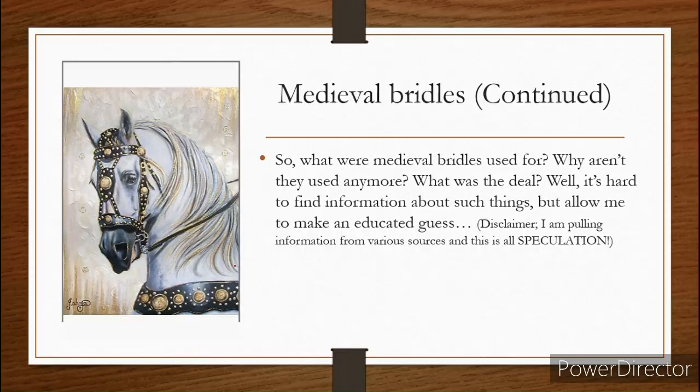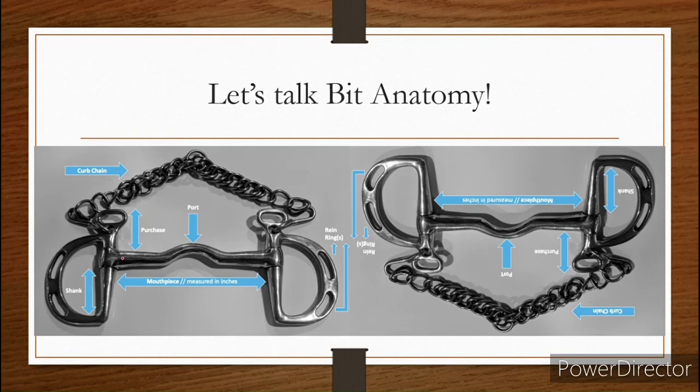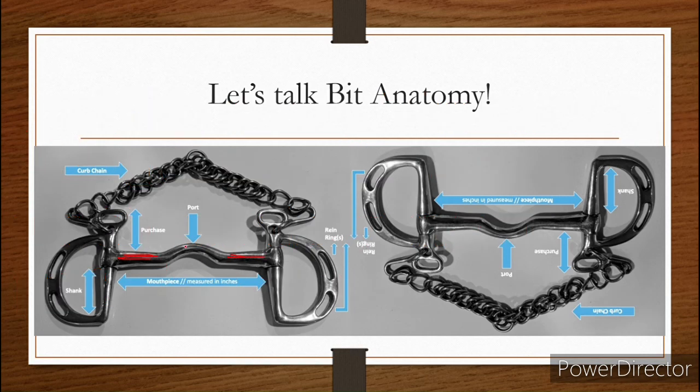If they did have a curb chain, they connect right here — that's where your curb chain would be. So now that we know that's where a curb chain goes, let's look at the rest of the bit. This is your purchase — that's this bar right here and here. Your port is this raised port here. The whole thing is called a mouthpiece. These are your shanks, and we'll get into shanks in a minute. This is your rein rings — this is where your reins would connect. And that's where your curb chain goes.